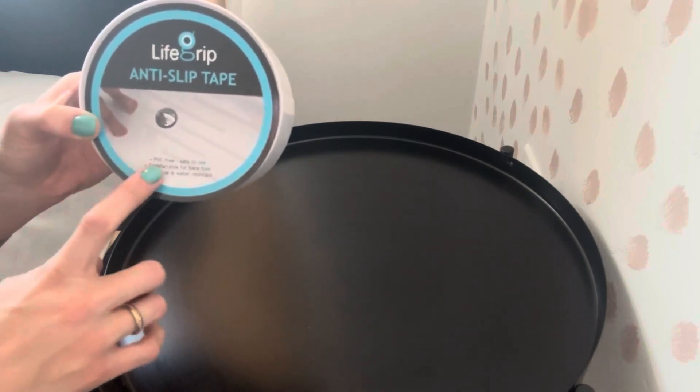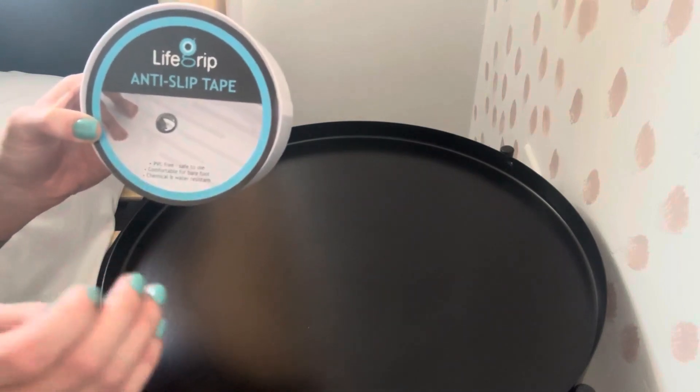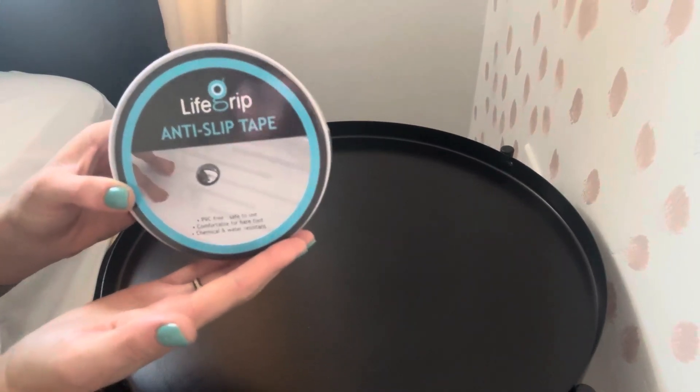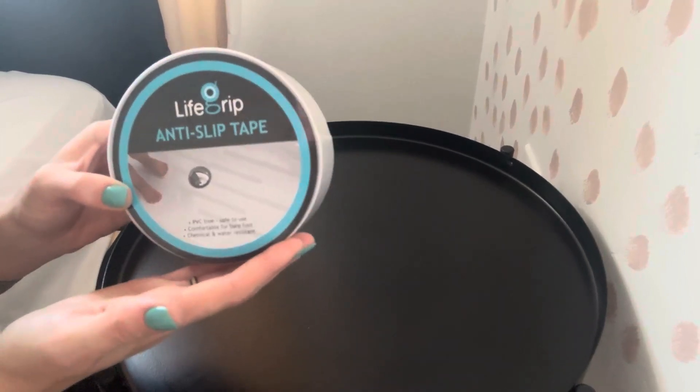This is PVC free, safe to use, comfortable for your bare feet, chemical and water resistant. So even if you were to clean over the top of this, it's going to stay on whatever surface that you put it on. This stuff is so handy.